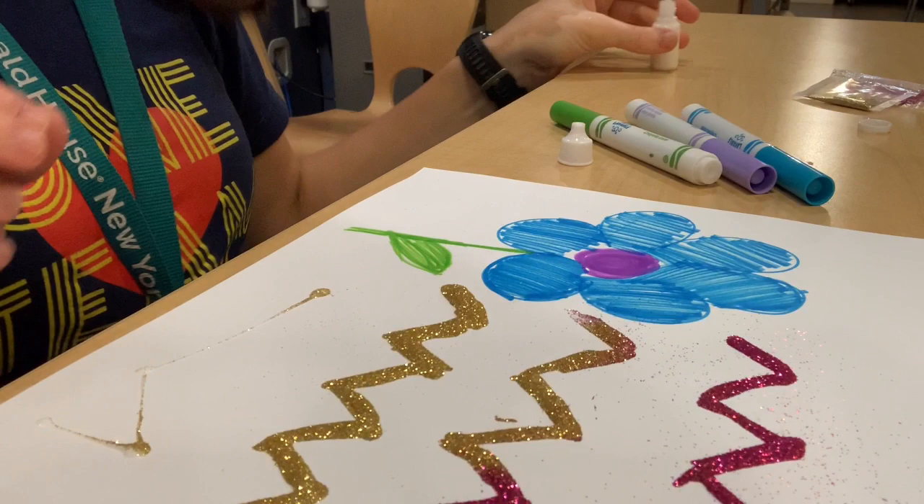Now we can also use our glue to put some dots everywhere for our sequins to add in.